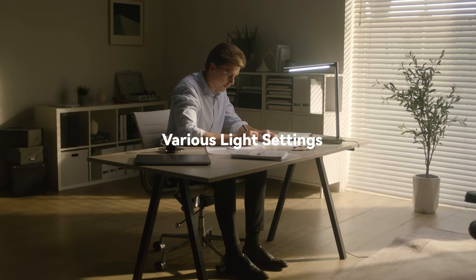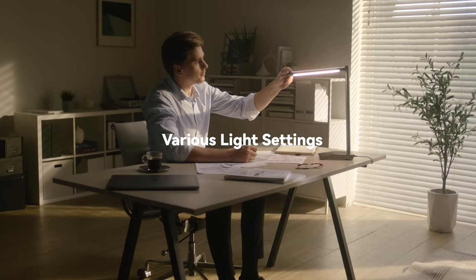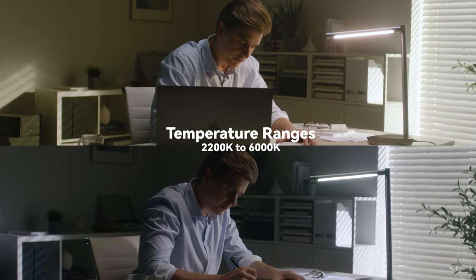With Nikkor Extreme technology, you can also adjust the color temperature range and brightness intensity according to the daylight changes, providing you with comfortable lighting at any time of the day.